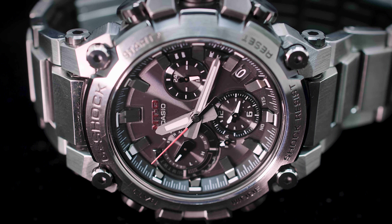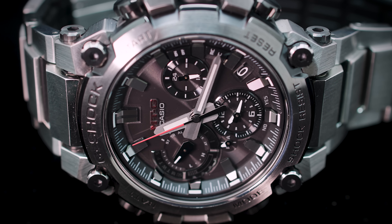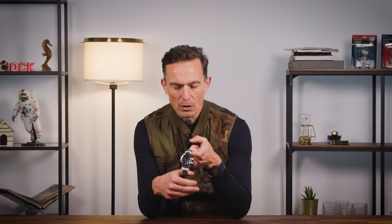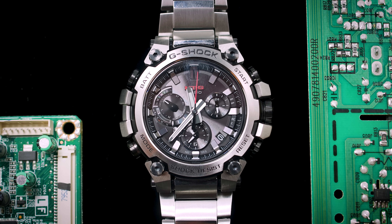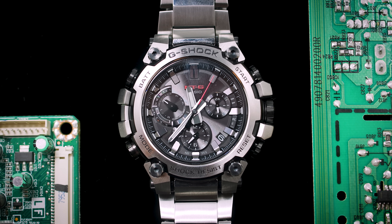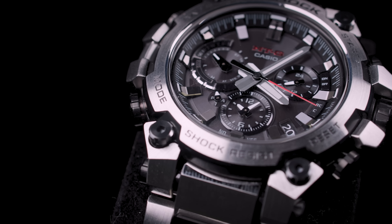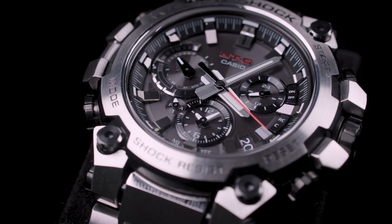This MTG-B3000, in what I would say is the most traditional looking guise — so it's not black, it's just the metal color, there are no funky colors — is a serious G-Shock. Still a serious G-Shock. How serious can you be with a watch like this? It's a fun watch, but the way this one is made is very, very serious.